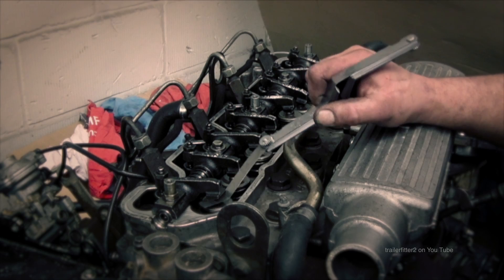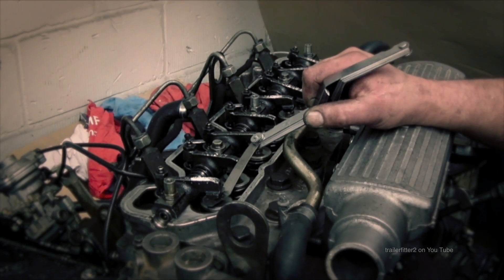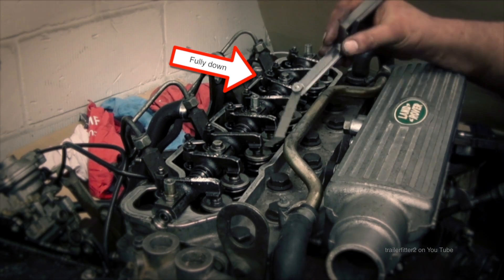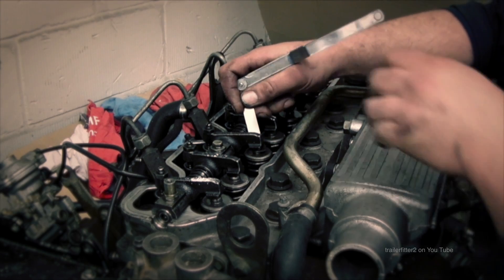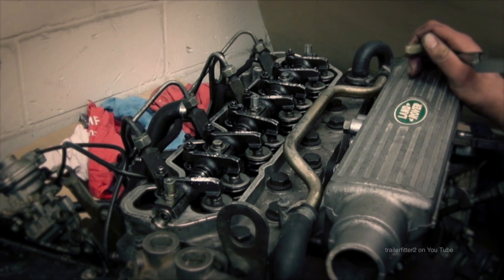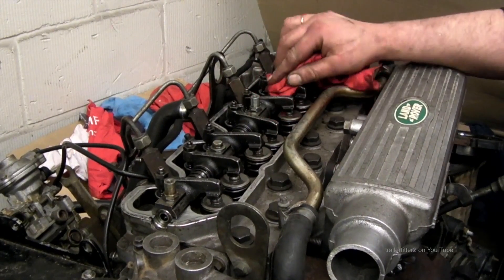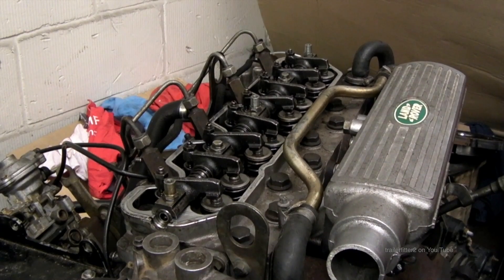I'll demonstrate how to adjust the tappets further on in the video — just as long as you can get this rule of nine into your head first, you'll be well away. Now looking at number six and number three — number three needs adjusting and this one's a bit tight as well, so I'm marking it off. This is for demonstration purposes only. I've now done the full set of valves — a full sequence — winding the crank round twice. Next, I'm wiping off the chalk marks and moving on to show you how to adjust the valves using a screwdriver and feeler gauges.